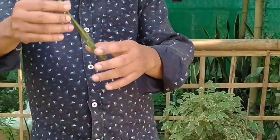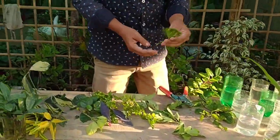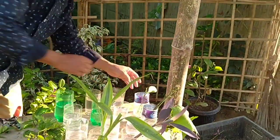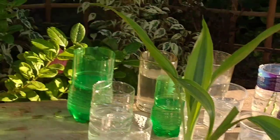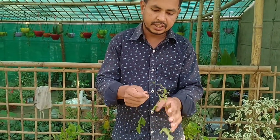This is rose cutting — just dip it in water. This is lemon cutting. Bleeding heart — remove the leaves from the cutting and dip in water.